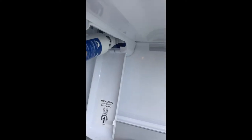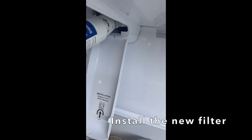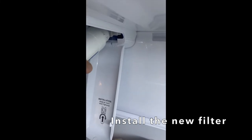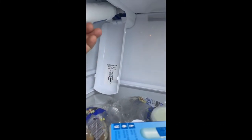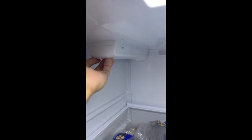I'm going to insert this here, push it in, and then twist it. All right, and that's it. I'll move up a little and then close the refrigerator.